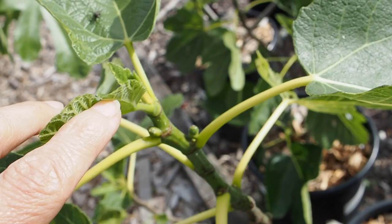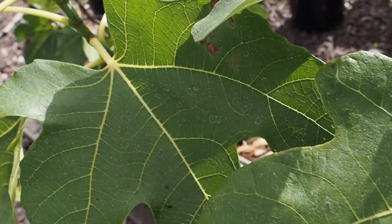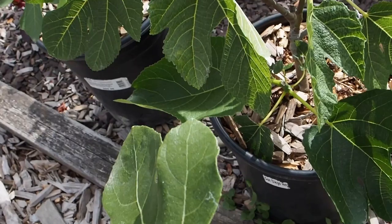This one is the Olympian, and there are about three main branches on it. We've got some little baby figs coming out on a couple of the branches. You can see they're on the new growth, so they're going to be the main crop figs.